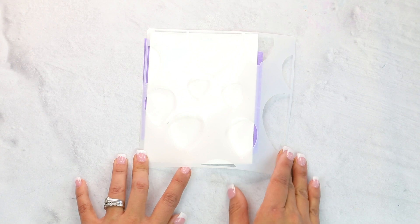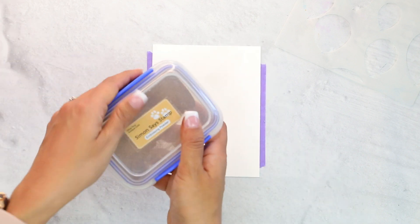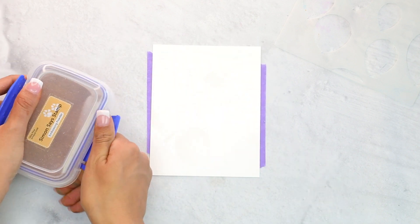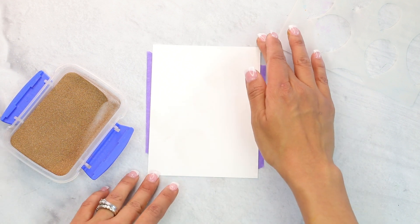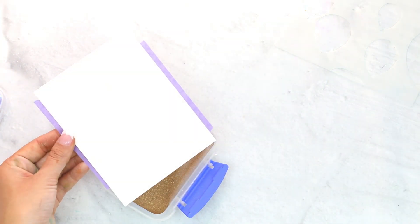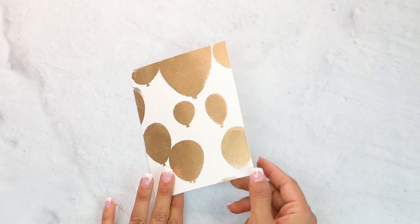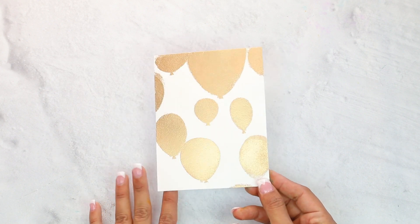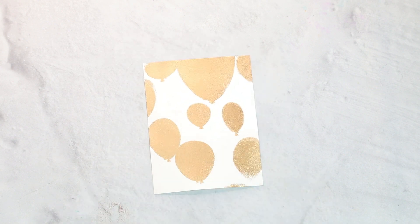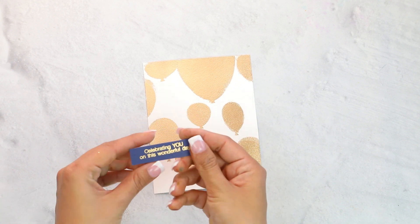Once that's done, we're going to remove the stencil and come in with Simon Says Stamp Embossing Powder in Antique Gold, cover this, and heat set. I have heat embossed — look how fun that is with the gold! I also wanted to show how I stamped the sentiment and embossed it in the same gold.